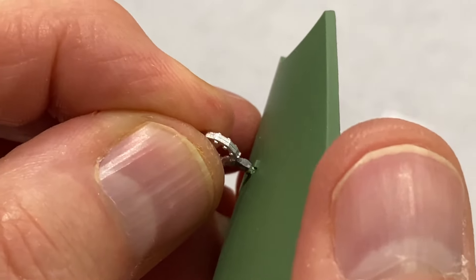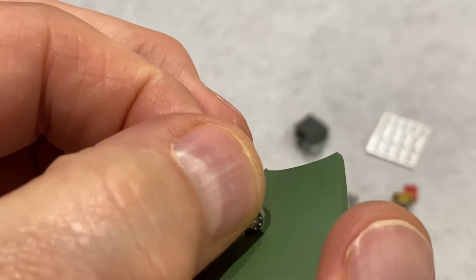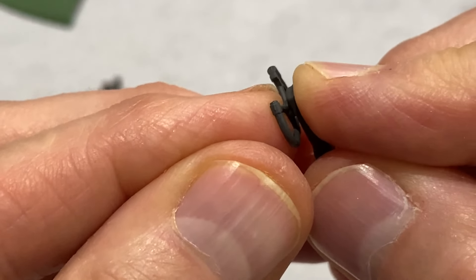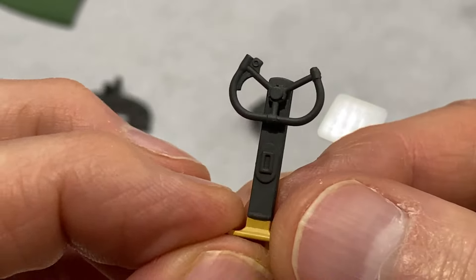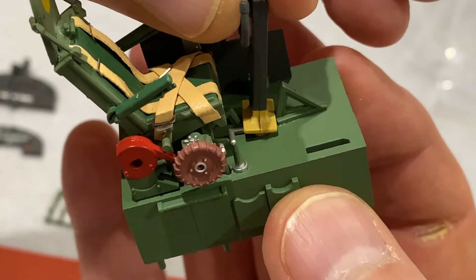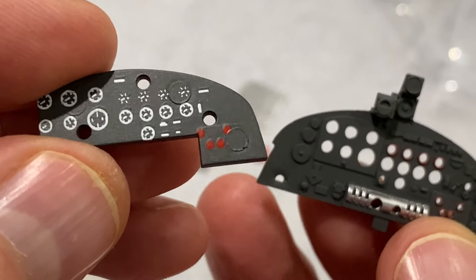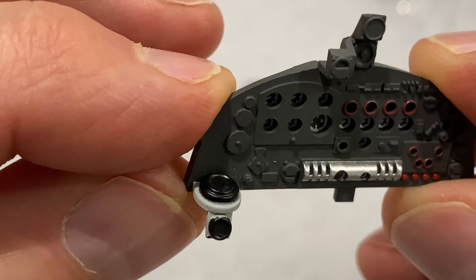So this first bit is called the whip aerial for some reason - that just goes in there like that. Next, the control yoke going on the control column, and it looks lovely. Now we're just going to put this behind that, and that is the compass.